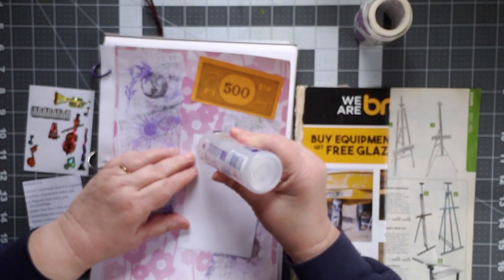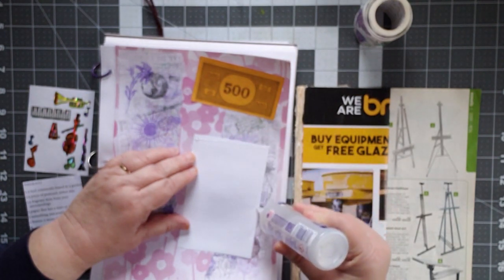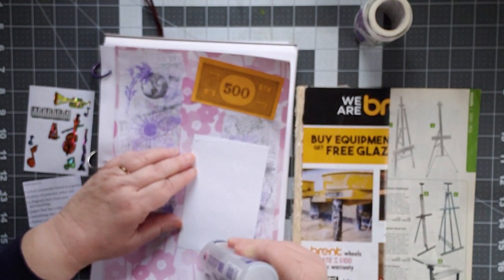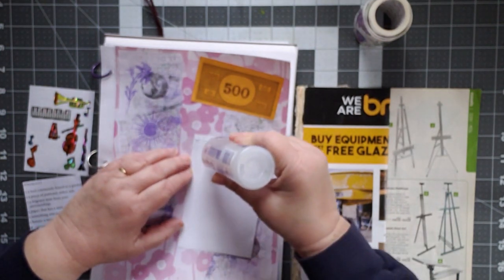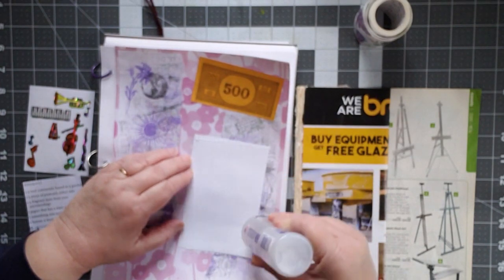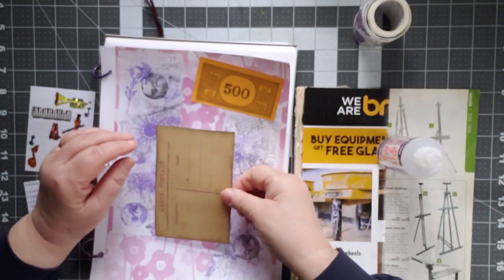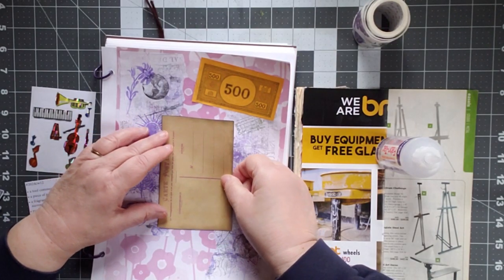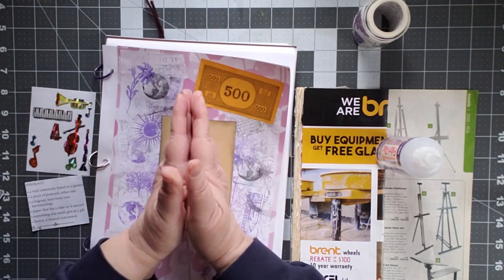As I'm doing these, I'm trying to learn a little bit more about composition. So I have put these things down very specifically. I'm framing the outside with the pages — with the purple pages — putting this in the center to start bringing the focus in.